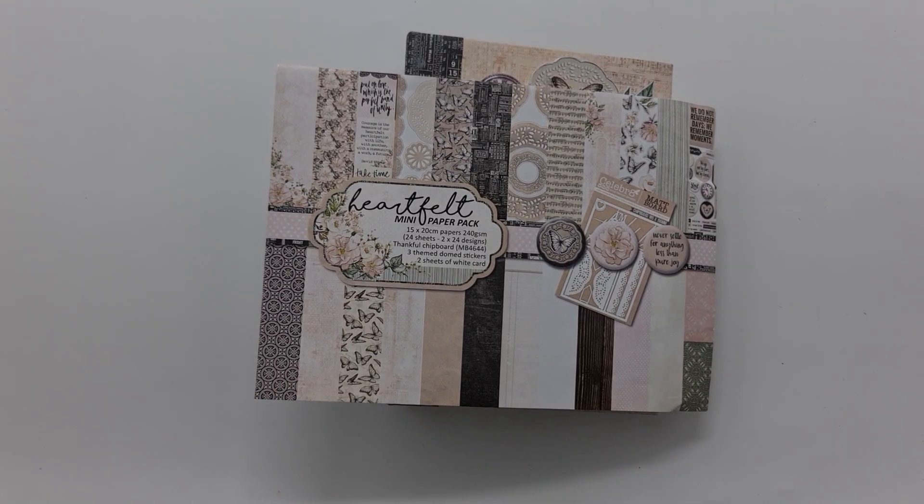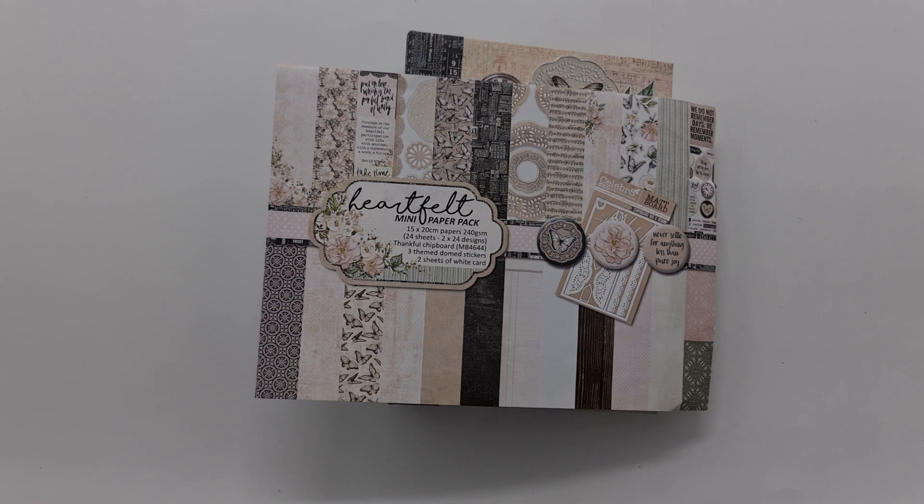Hi friends, I just want to share with you the latest Heartfelt Creations mini paper pack. I've created a little mini album with this, and everything you need to create this mini album is in the paper pack.